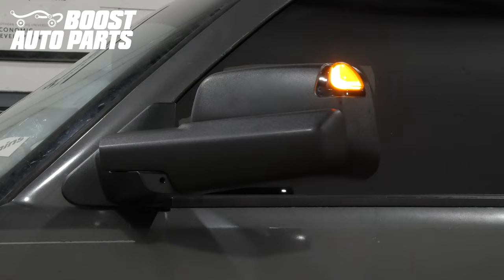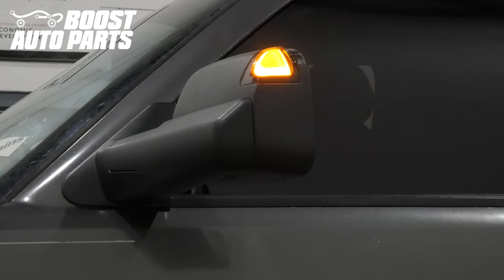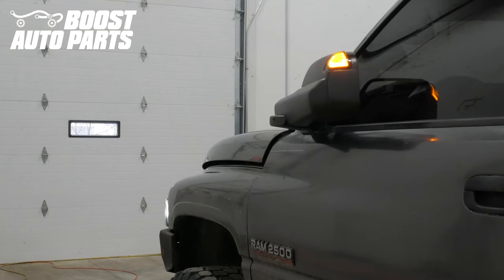If you purchased manual folding mirrors or the wired power fold upgrade instead of the wireless power fold upgrade from Boost Auto Parts, reference a separate Boost Auto Parts video.